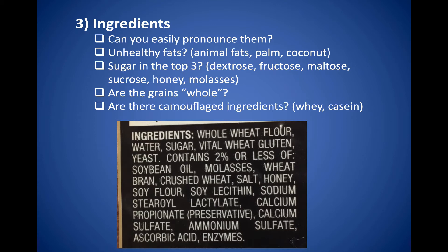Then you want to look at the ingredients. Can you easily pronounce them? Are there any unhealthy fats from animal fats, palm oils, or coconut oils? Is there sugar in the top three — such as dextrose, fructose, maltose, sucrose, honey, or molasses? Are the grains whole grain? This label says 'whole wheat flour.' Notice there's sugar in the top three, and also molasses and honey further down, plus salt added. Watch for camouflaged ingredients like whey and casein, which are animal products, and preservatives like ammonium sulfate.